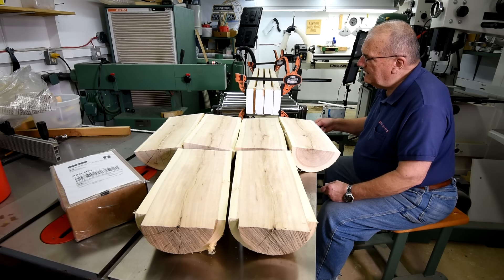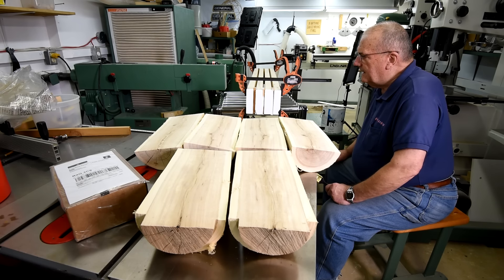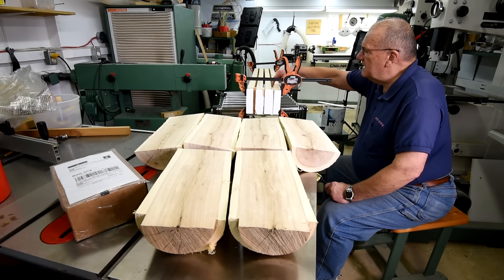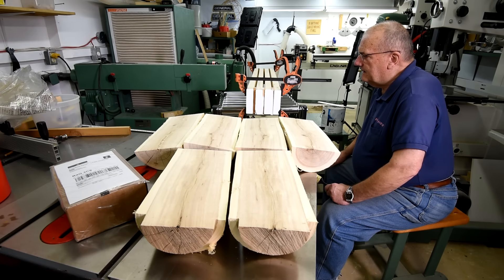I don't want to take any chances so I'm just painting the ends here. I'm going to leave them for about a month, then the plan is to run them through the jointer, get the sides nice and flat, glue them together using some waterproof glue, and clamp them together well.